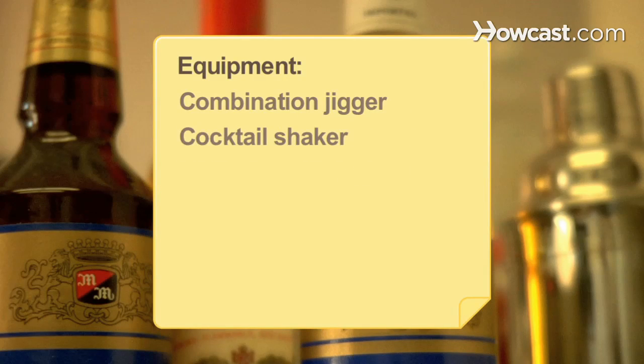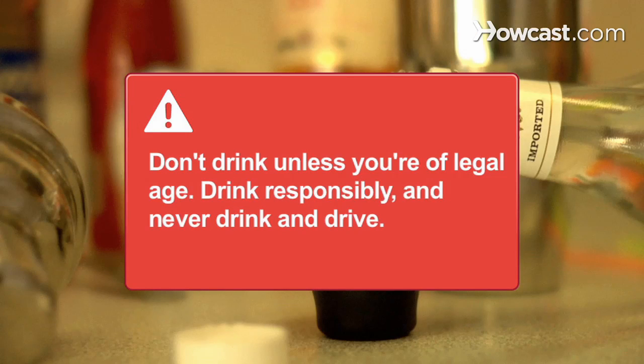Equipment: a combination jigger, a cocktail shaker, and a chilled cocktail glass. Don't drink unless you're of legal age. Drink responsibly and never drink and drive.